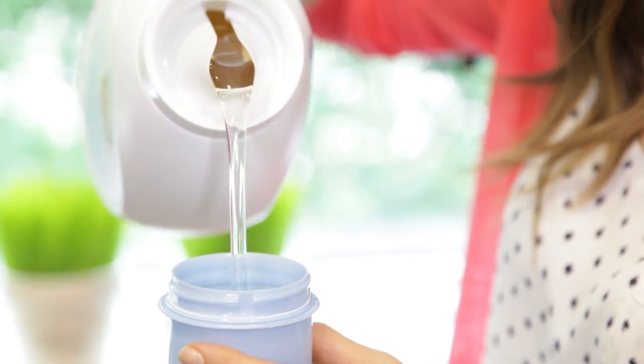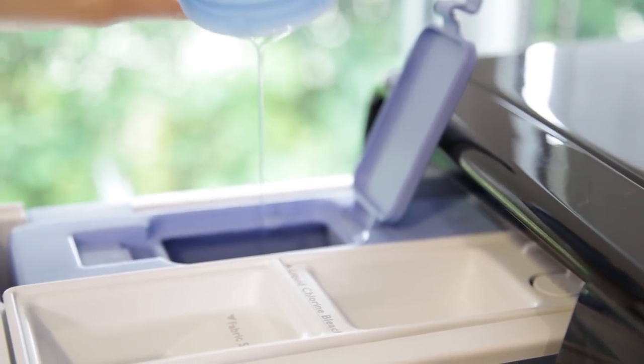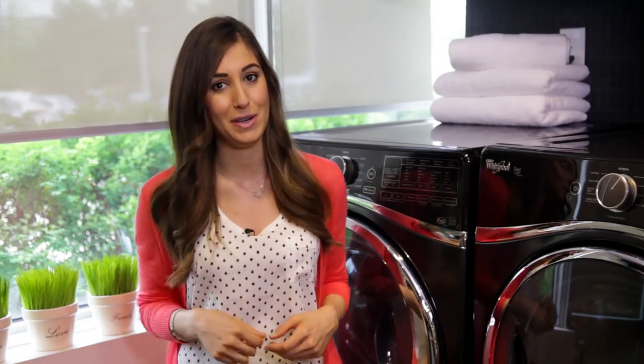Make sure you're using the right detergent and the right amount of detergent. If you've got a high efficiency machine, you've got to be using a high efficiency detergent and make sure you're using the correct amount, because if you're using too much detergent, you're going to leave extra soapy residue behind in your machine.